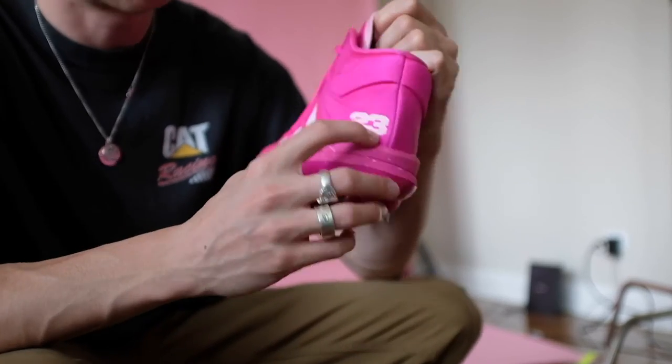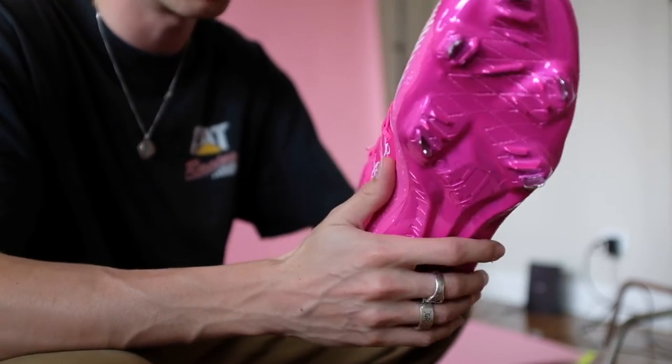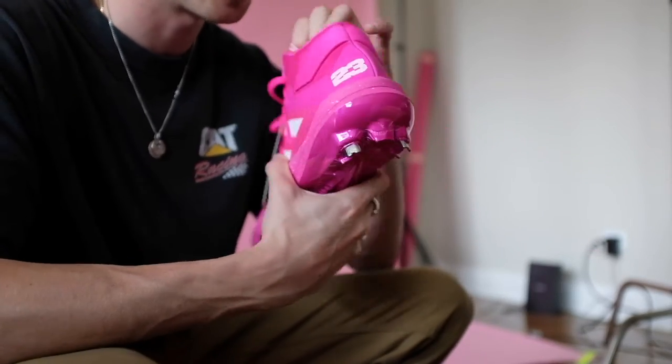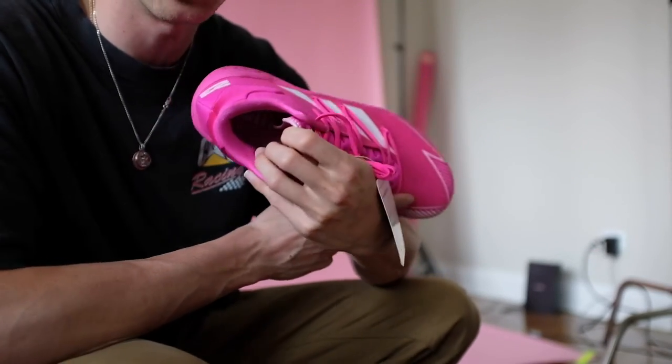The number 23, sick iridescent pink plate, his signature on the inside. And then on the insole it says El Nino, which is his nickname.